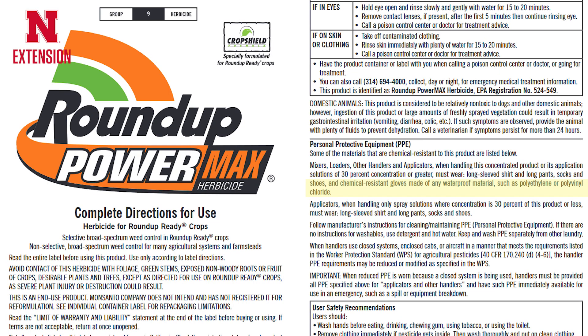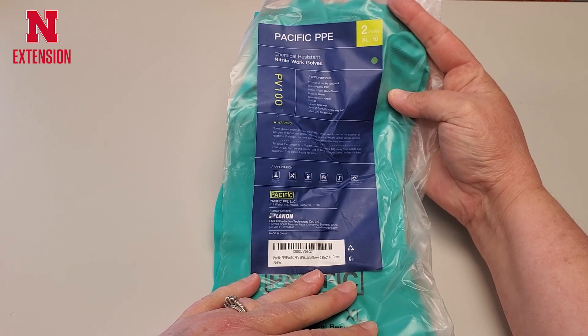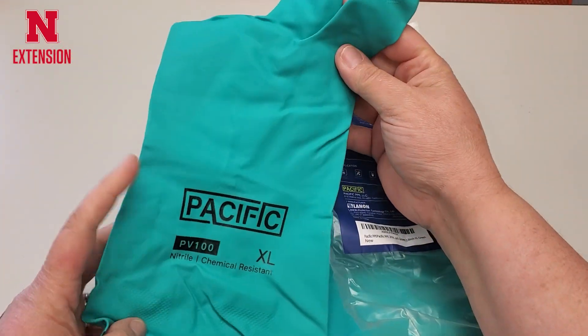We're pulling up the Roundup PowerMax label, and as you can clearly see on the label, it says that you need to wear chemical resistant gloves. This is a chemical resistant glove — it says it on the package. It is a 15 millimeter thickness nitrile glove, which meets all label instructions and is safe for us to use.